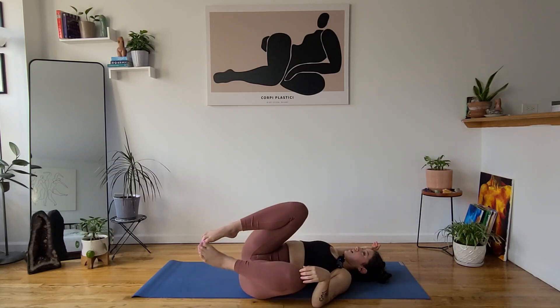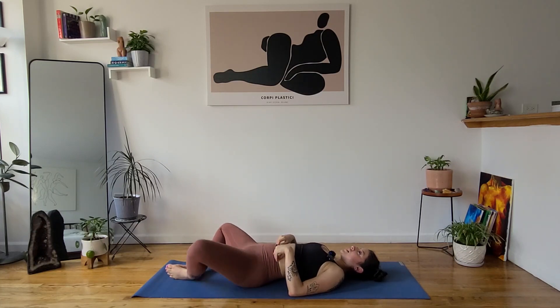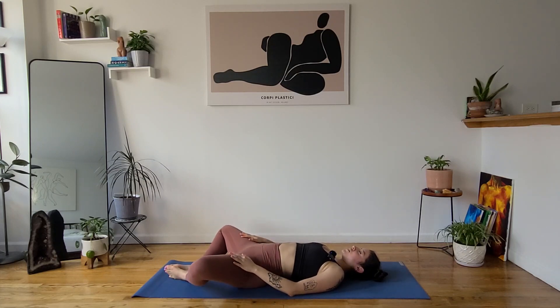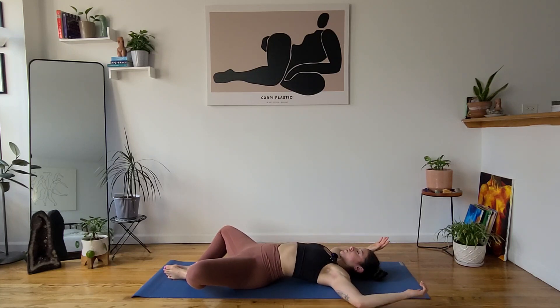Back to center. Find supine bound angle, supta baddha konasana — bring the soles of your feet together to touch, knees fall out wide. Maybe your hands rest on your thighs, hips, or belly, wherever feels comfortable. Or for a chest opener, cactus your arms out, elbows in line with your shoulders. Stay here for about four cycles of breath. Checking in with yourself — the quality of your breath, your thoughts, your mindset. Are you setting yourself up for a successful day, in whatever capacity you're able?